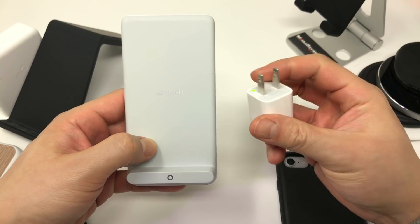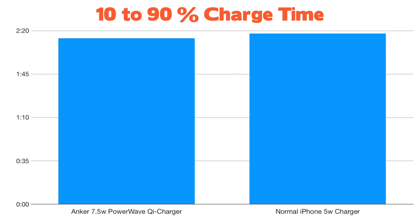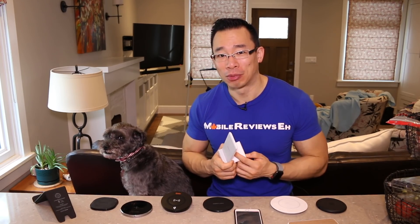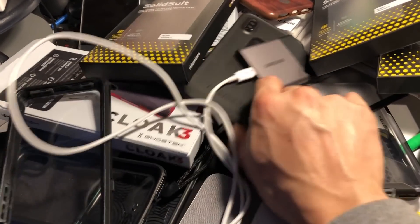So how does the 7.5 watt charger compare against the standard charger that comes with the iPhone? For my test, there was almost no difference — a six minute difference was shown, which is kind of insignificant when you consider that it still takes three hours to charge the iPhone X from full for both chargers. You could spend an extra $70 on this product and it will charge basically just as fast as the free charger that comes with the iPhone.